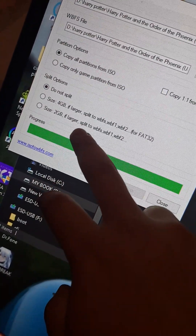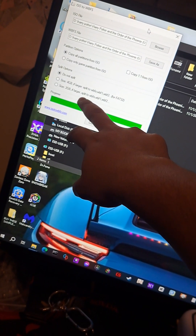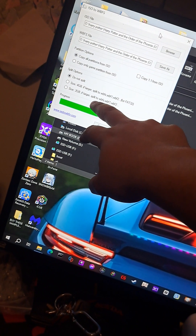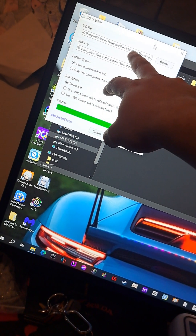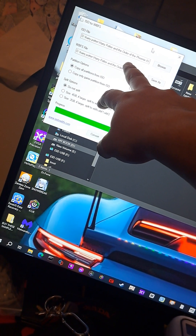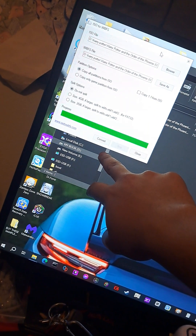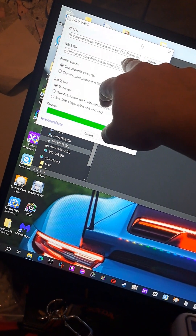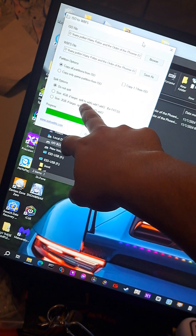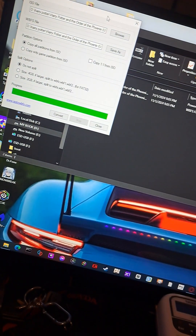For the four gigabyte splits and the two gigabyte splits — these are going to be your bigger games like Super Smash, Legend of Zelda, Pokémon. Harry Potter and the Order of the Phoenix isn't that big, it's probably like two gigabytes, so we're not going to split it. But if you have a game like Super Smash that's 10–12 gigabytes, you definitely want to hit Split Into Fours, then hit Convert and it'll give you the file in halves.